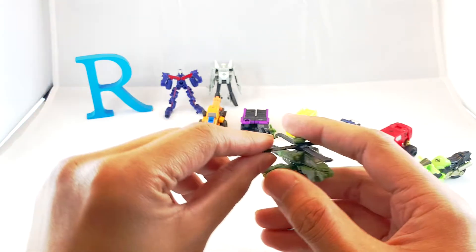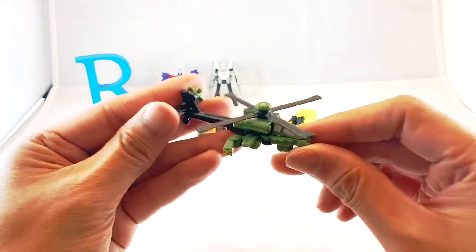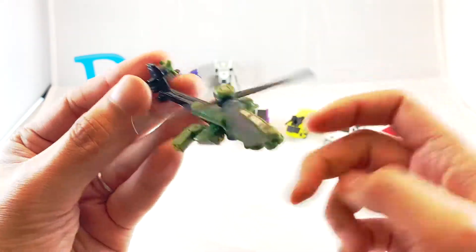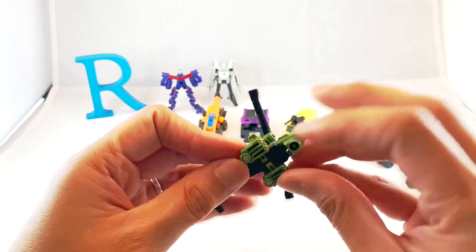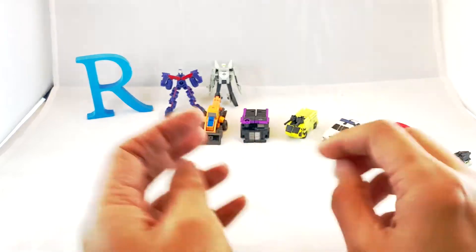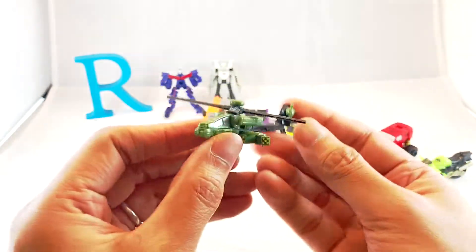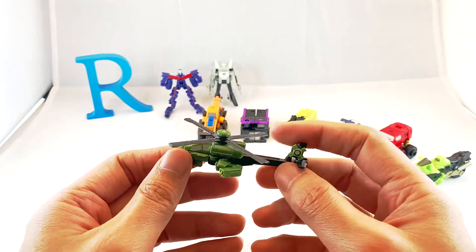Last but not least for this episode, we're gonna take a look at this guy — Cloud Raker. Nice looking helicopter mode. I feel like we've seen this mode before but I could be wrong. It's got nice missile launchers right there. The rotors spin, and the rotors on the back also spin. I don't know anything about helicopters. We used to call this LECs — I don't know what that meant. Anyway, this should be another easy one to transform.